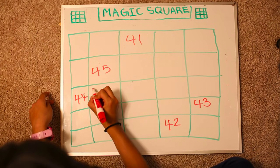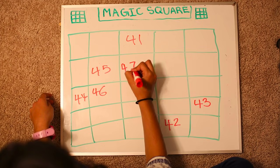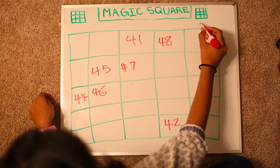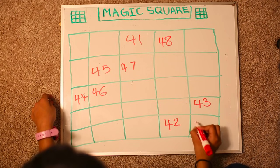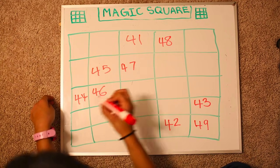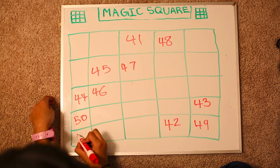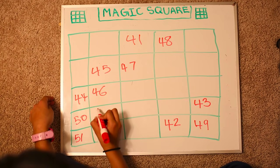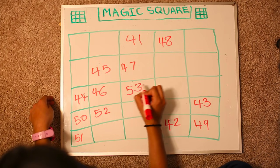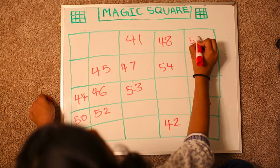There's a number so we go down. 46, 47, 48. We jump. 49, 50. There's a number so we go down. 51, 52, 53, 54, 55.